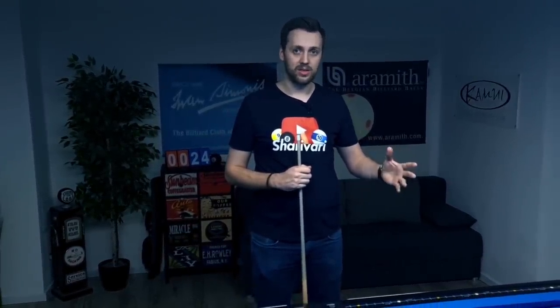Another thank you of course goes out to my patrons, because obviously all of this wouldn't be possible without them. This whole series — I wouldn't even be here in this studio, because without my patrons I would never have made the step to rent an apartment and get my own table. So a huge thank you to my patrons.